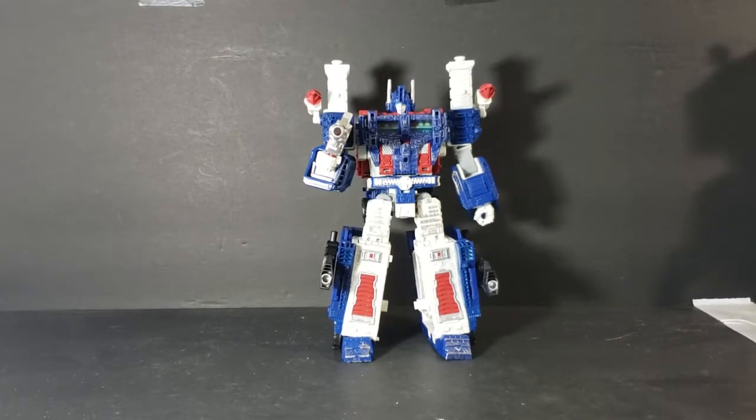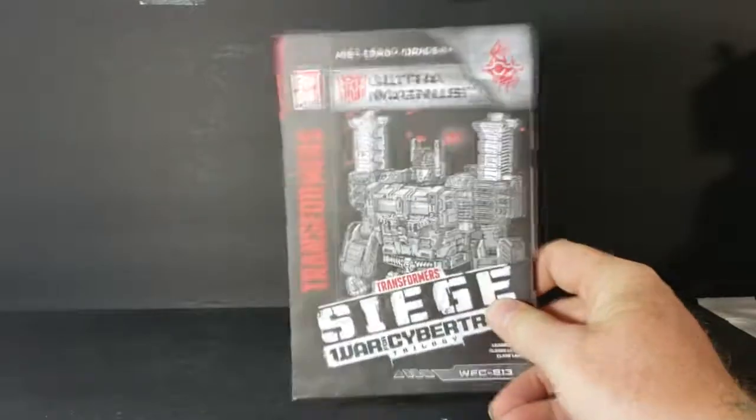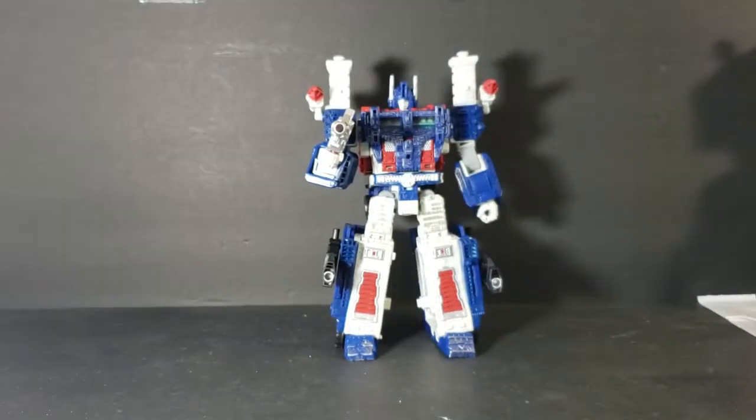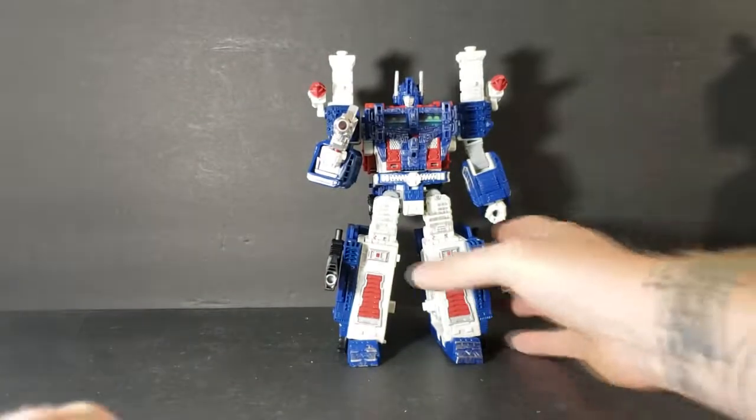His transformation is actually really simple. The trailer is a little difficult because the instructions that come with it — and yes, they are oversized instructions — they don't quite make it clear on a couple of parts what goes to what, but once you figure it out, it's really simple.